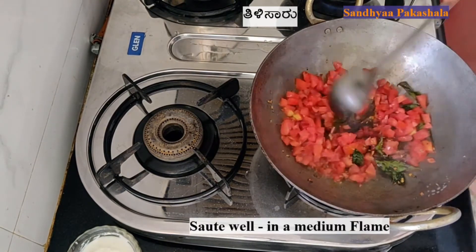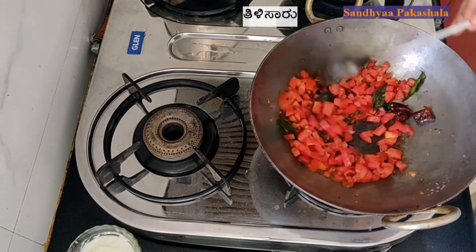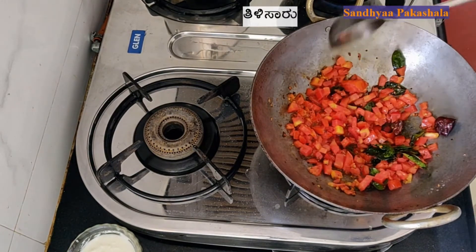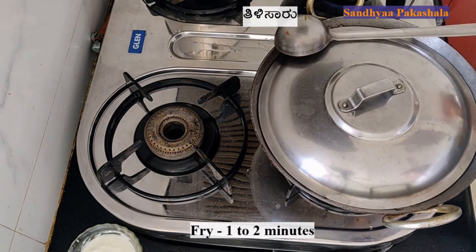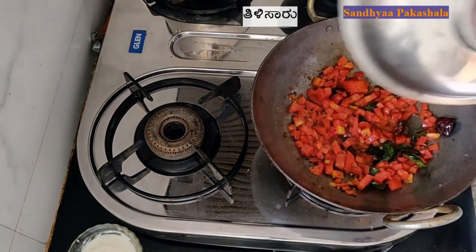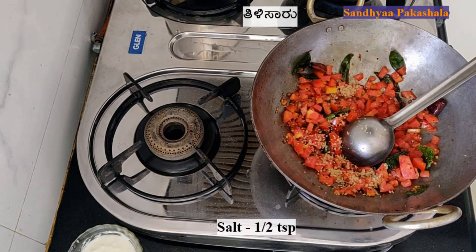1-2-3 minutes to fry it, 1-2 minutes to fry it. 2 minutes to fry it. So, let's cook this. One tablespoon of the chicken.